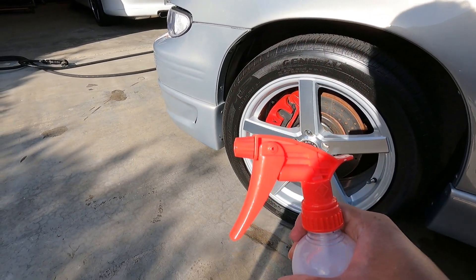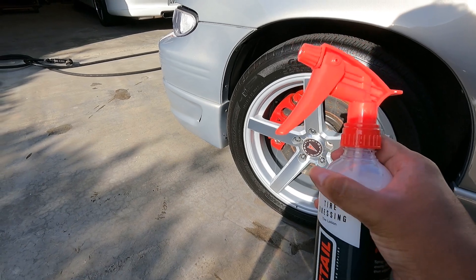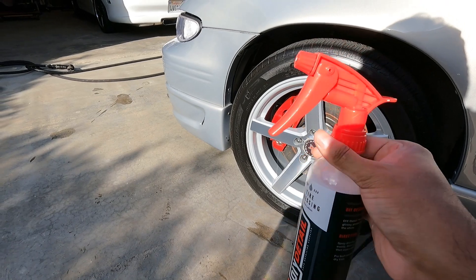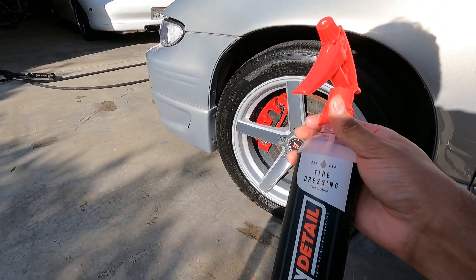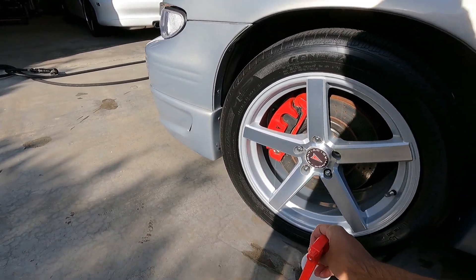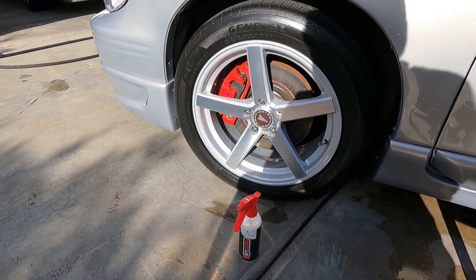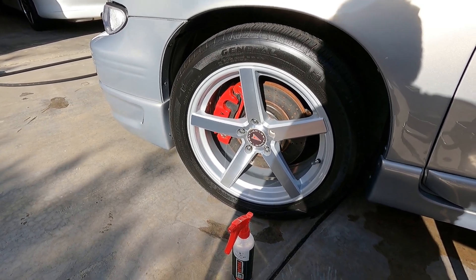That's the DIY Detail Tire Lotion. It comes with a Tolco sprayer trigger — it's red on the bottle, though I think they went back to black or gray. It looks pretty sweet with the red trigger. If you want to try this out, I'll post a link down below, and you can use my discount code to save 10% off any order. Thanks for watching and I'll catch you on the next one — take care.